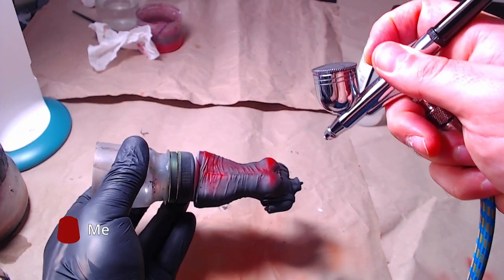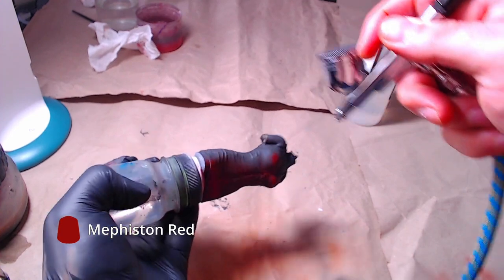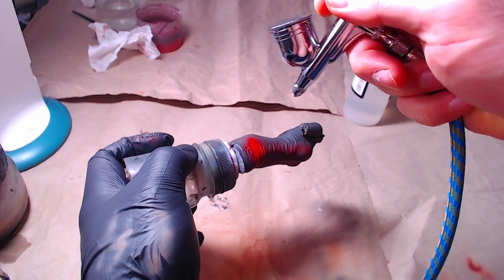We will start by painting the dress with Mephiston Red. Although I have completed this step with an airbrush, I can assure you it can also be completed with a normal brush.